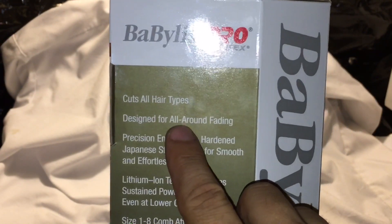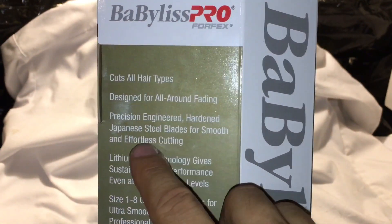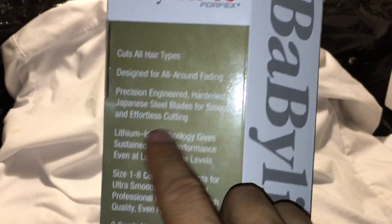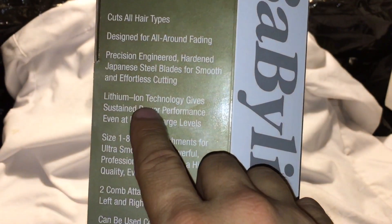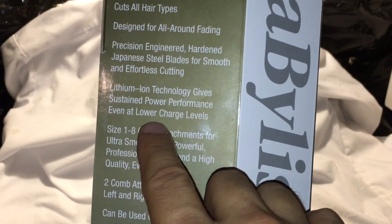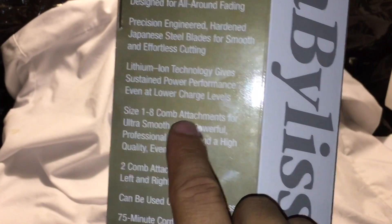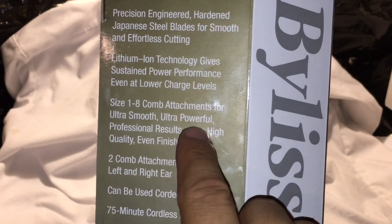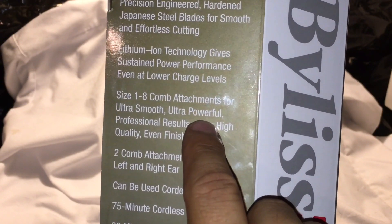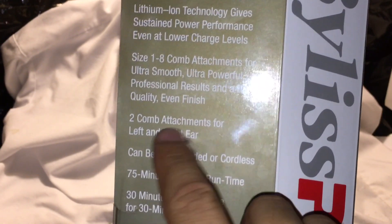So it cuts all types of hair and designs for all hair types. Precision engineered hardened Japanese steel blade for smooth and effortless cutting. Lithium ion technology gives sustained power performance even at the lowest charge level, which is good. Size one to eight attachments for ultra smooth powerful professional results and high quality even finish — so it brings eight combs.